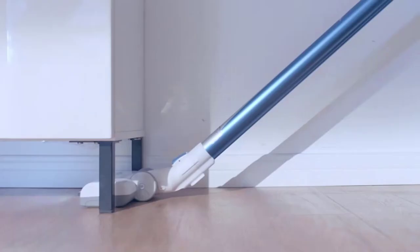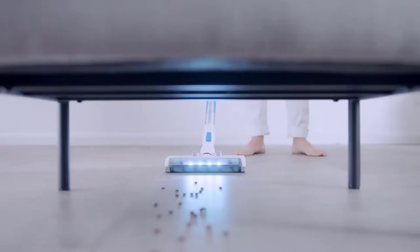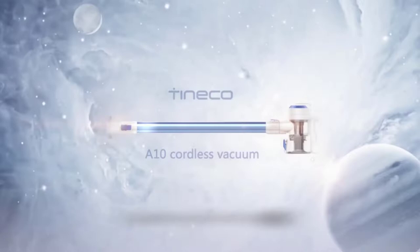With its one-touch empty dustbin, you can easily clean the dustbin without even touching the dirt. So overall, this one can be a good option for arthritis patients to get the job done perfectly.